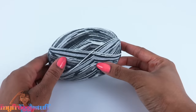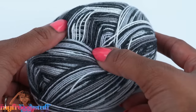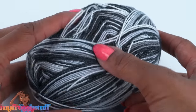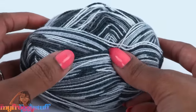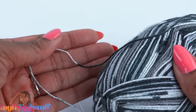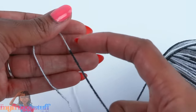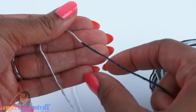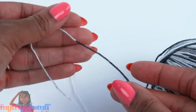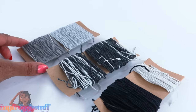To make our locks, I use sock yarn — I found this one at Michaels. It has lots of gray tones. I like sock yarn because it's kind of stretchy, and you can also find it on Amazon in a variety of colors. Since this is a multi-color yarn, I have to go through and pick out just the pieces I want — some that are gray at the top and then fade to black.